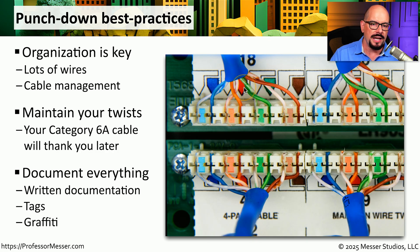It's often good to document where this cable is going so that we know what number it's punched down into and we know where the other end of the cable is. That way, if we need to complete this connection into a switch or some other device, we can easily find the cable that we're looking for.